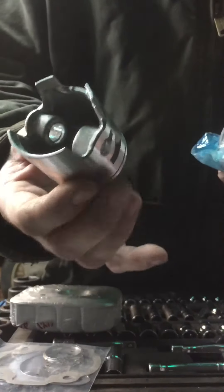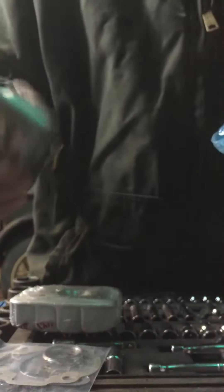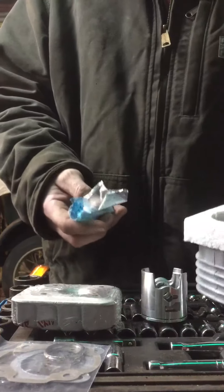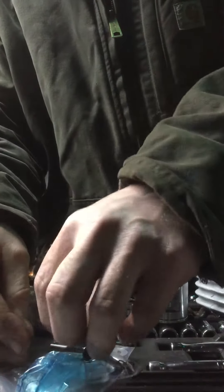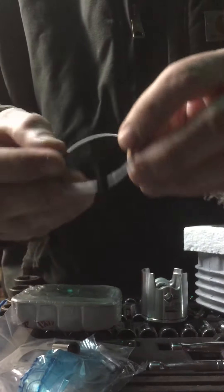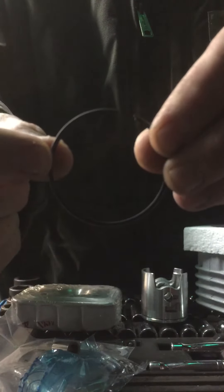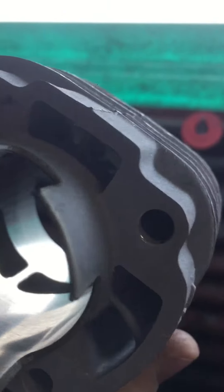Really nice piston though — cast, I would say, not forged. Wrist pin, studs and circlips. 10 millimeter pin for the engine I'm working on. Single ring — the marking will be up on this ring. Rather nice kit, I would say so myself.